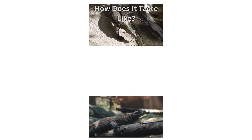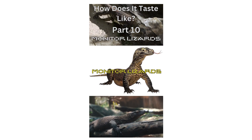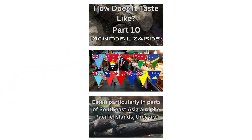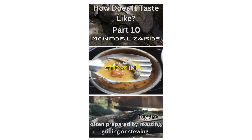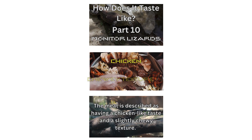How Does It Taste Like? Part 10: Monitor lizards. Eaten particularly in parts of Southeast Asia and the Pacific Islands, they are often prepared by roasting, grilling, or stewing. The meat is described as having a chicken-like taste and a slightly chewy texture.